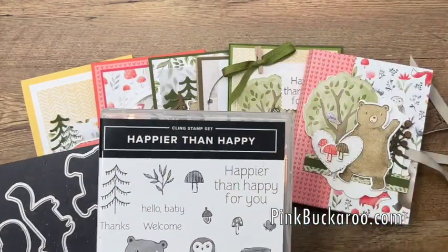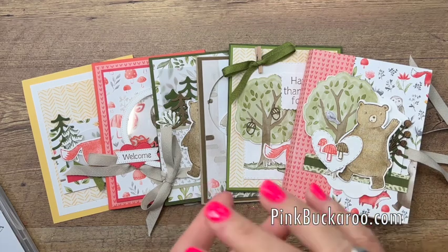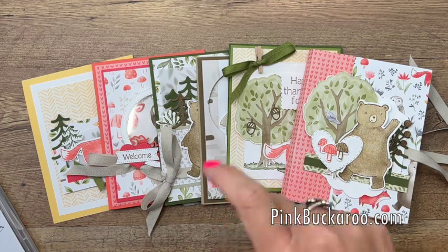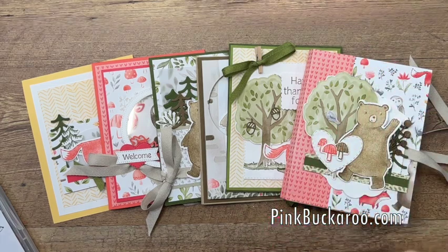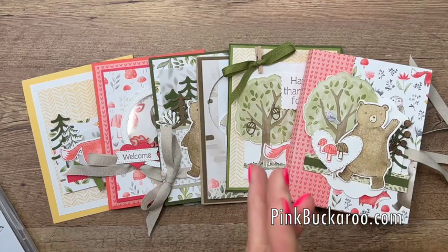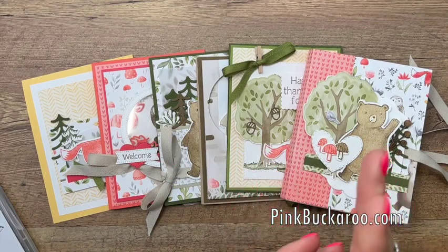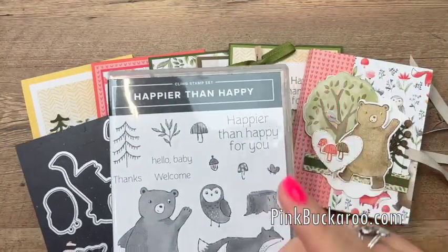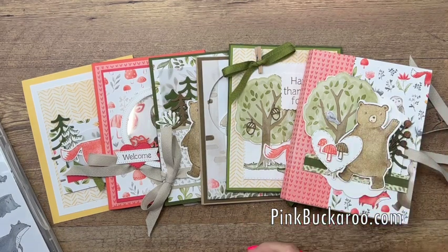Option one also includes a full 12 by 12 pack of designer series paper, two bolts of ribbon, and a celebration pick of your choice. That's option number one and that's $96, which also includes shipping. When you choose option one you're actually getting the ribbon for free.